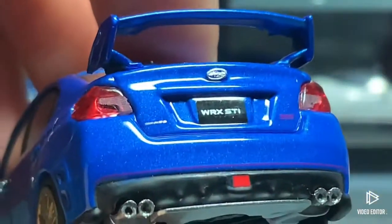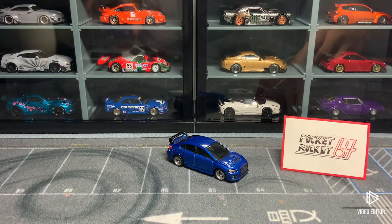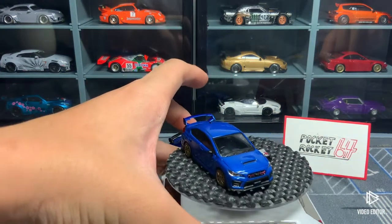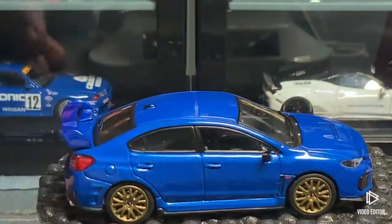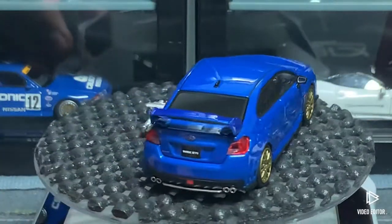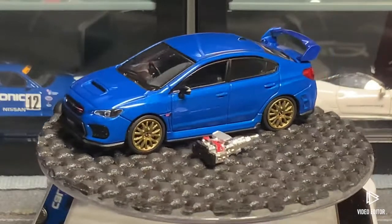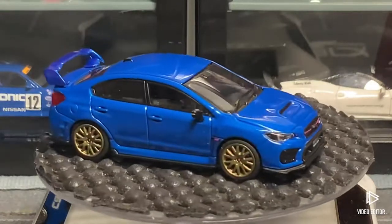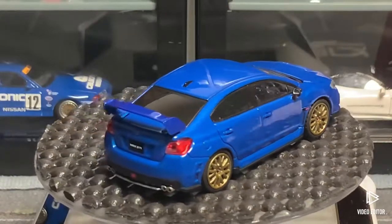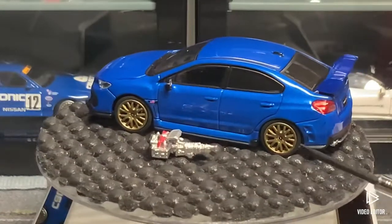The rear basically has no change from facelifted to pre-facelifted aside from some new rear lights. The Subaru tampos are actually 3D — you can see they're actually poking out, like metal plated on there, which is really cool. This video is already unintentionally 10 minutes long. The only complaint I had was that it doesn't roll really smoothly out of the factory, but I put some skinnier tires on there so that it rolls beautifully now.